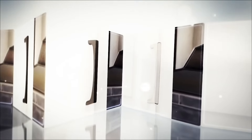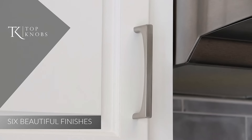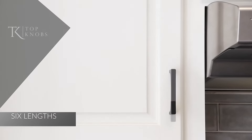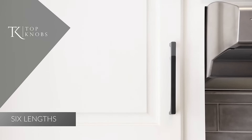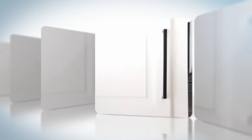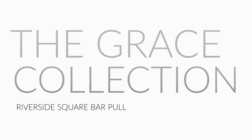Available in six beautiful finishes and in six lengths. Beauty and comfort. The Grace Collection Riverside Square Bar Pull.